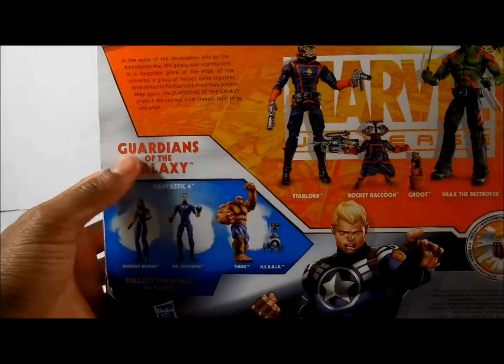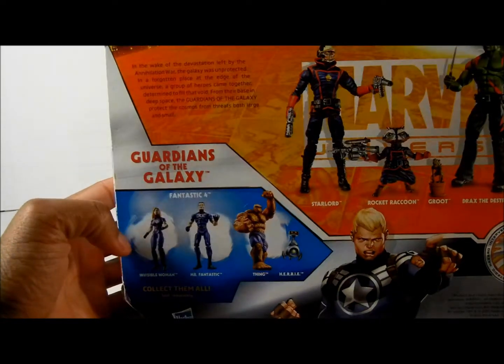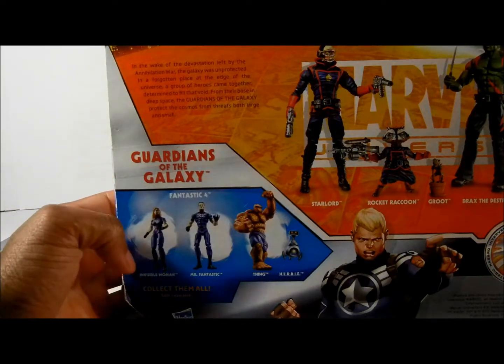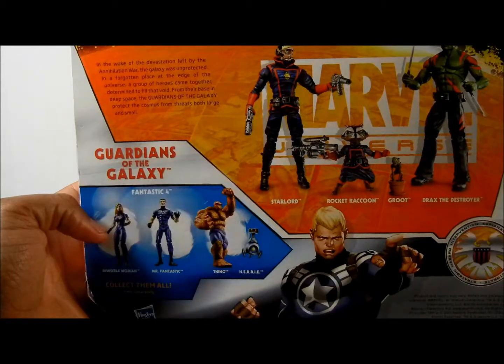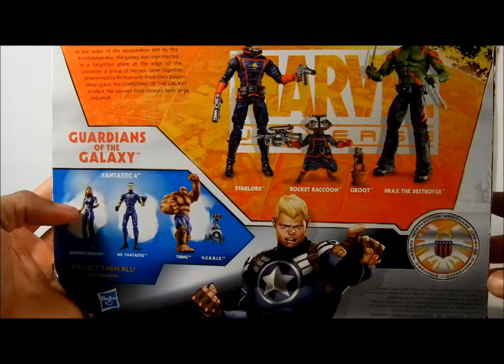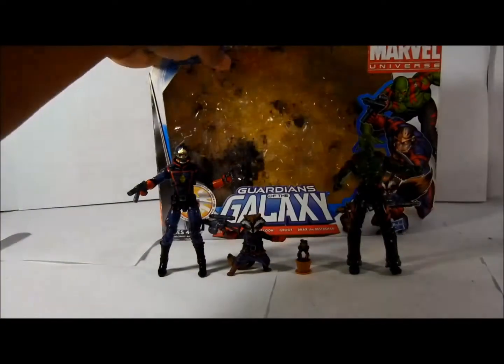On the other side it just has the name, Guardians of the Galaxy. On the back of the box it tells you a little bit about their overall story, and then it shows you another pack which is for the Fantastic Four, which comes with Herbie. And it shows you a picture of Steve Rogers. But it's pretty awesome — it's a pretty cool pack.